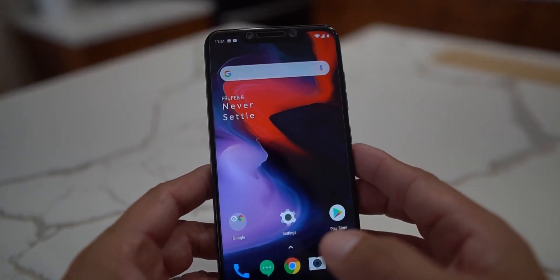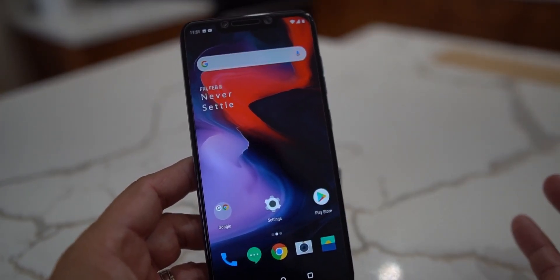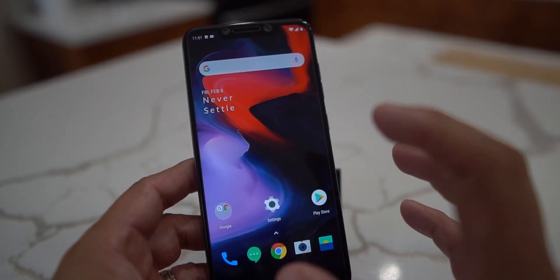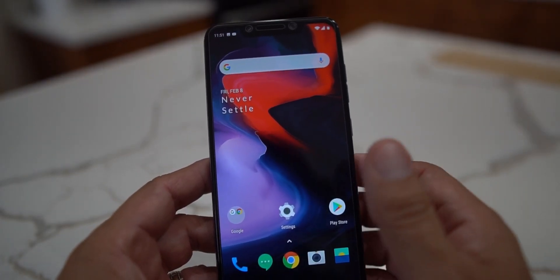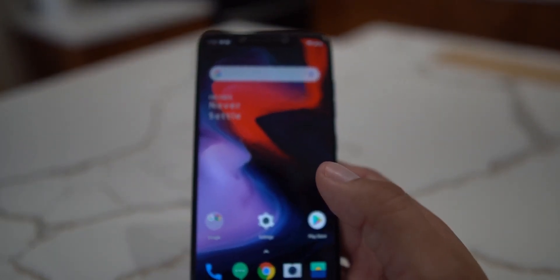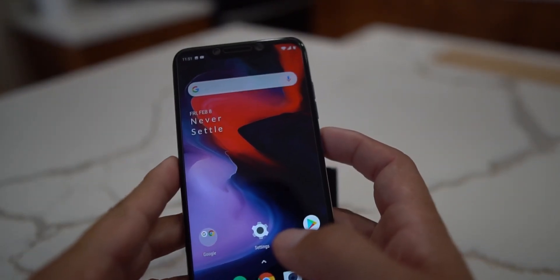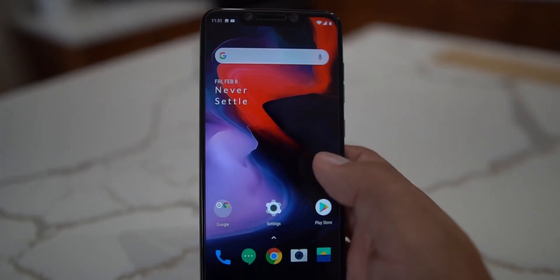It seems like it's running pretty good as far as I'm concerned. The fingerprint works on the Pocophone F1 with the OnePlus 6 software - not the OnePlus 6T, because the 6T has the in-display fingerprint reader, which obviously won't work here. Face unlock works too, but you have to flash a fix for that. Most of the other features work pretty well.